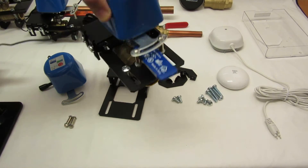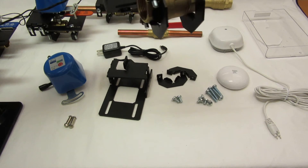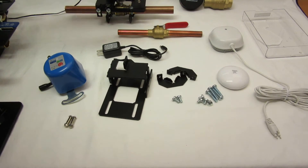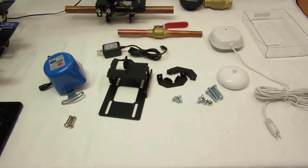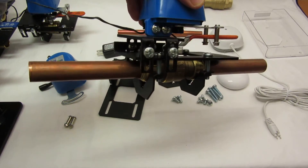Here are a number of different valves we've had it mounted on. Here's a one-inch valve, and here's another one-inch valve that has threading on both sides. Here's a three-quarter-inch valve with a press fit or shark bite on one side and a thread on the other. Sometimes when they have uneven sides it makes it a bit tricky. Here's a three-quarter with a shark bite on both sides.